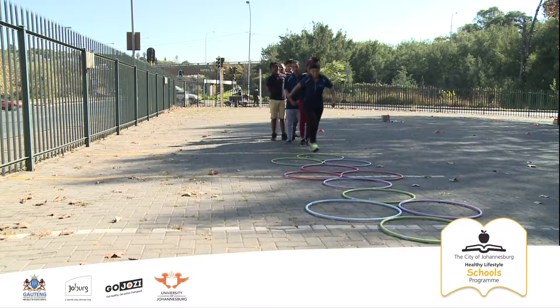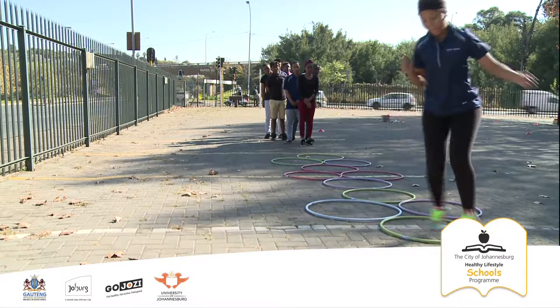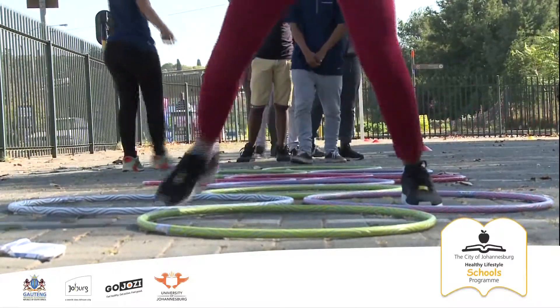This is the popular game Hopscotch. The point of this game is to jump into a series of rings on the floor, using either one foot or two, depending on how many rings there are. Hula hoops are usually used, but chalk drawn rings can also work.